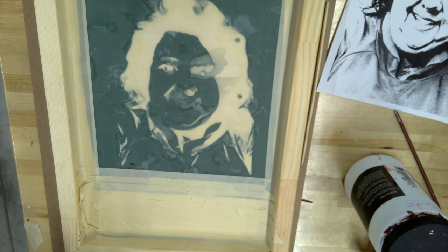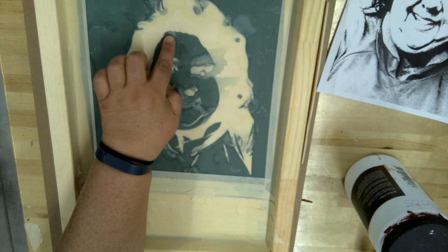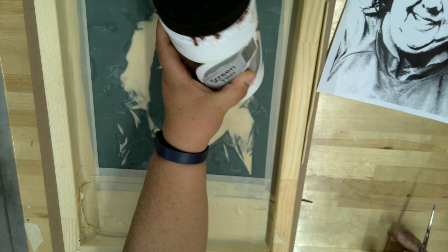We're back with the taped-off film, and there are some areas where it looks like the emulsion or the green film didn't quite stand. Those areas are questionable — whether the ink will run through, like areas on the forehead. So what we have is this screen filler.